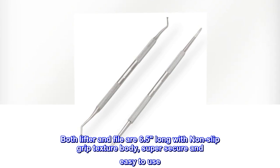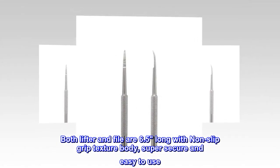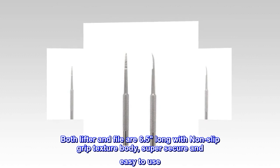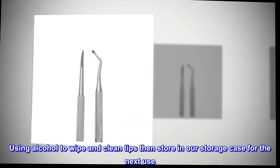Both lifter and file are 6.5 inches long with a non-slip grip texture body, super secure and easy to use. Use alcohol to wipe and clean the tips, then store in the storage case for next use.